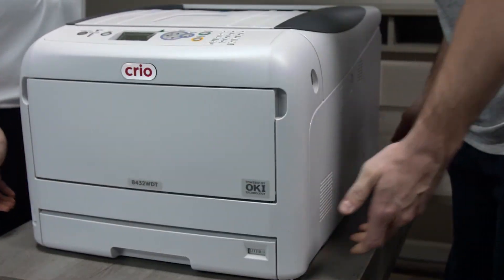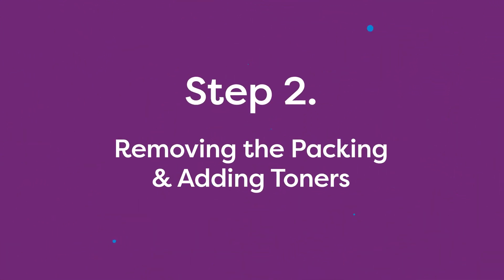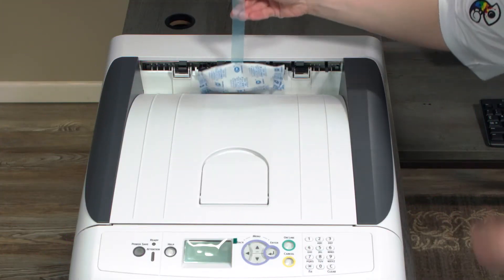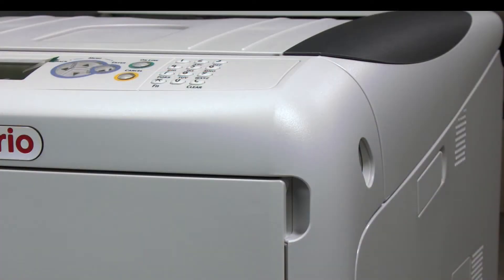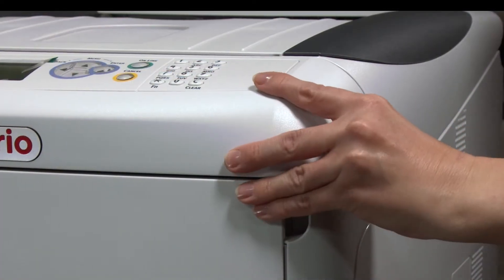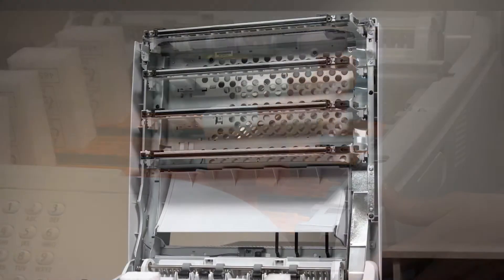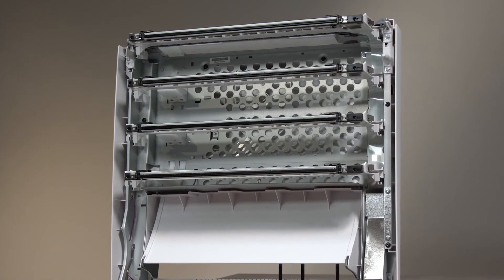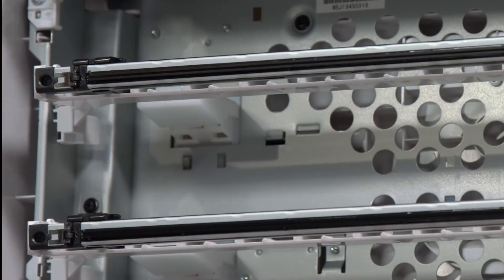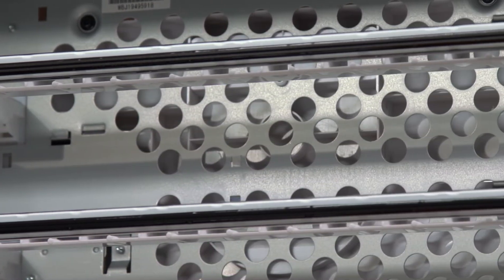It's recommended to have a helper for this step as the printer weighs about 80 pounds. Now that you have successfully removed your Creo from the box, let's move into the important steps. Open the top of the printer by pressing on the lever on the front right side of the printer and the gray button on the upper right of the printer. Never touch the LED printheads on the inside of the printer with your bare hands.